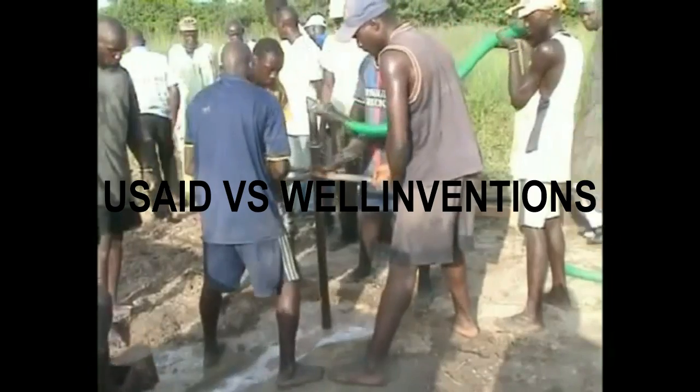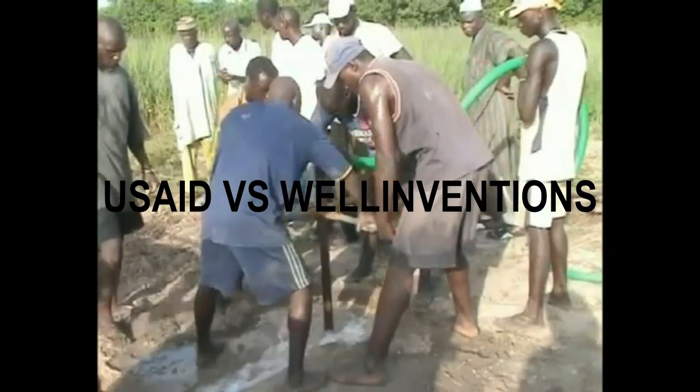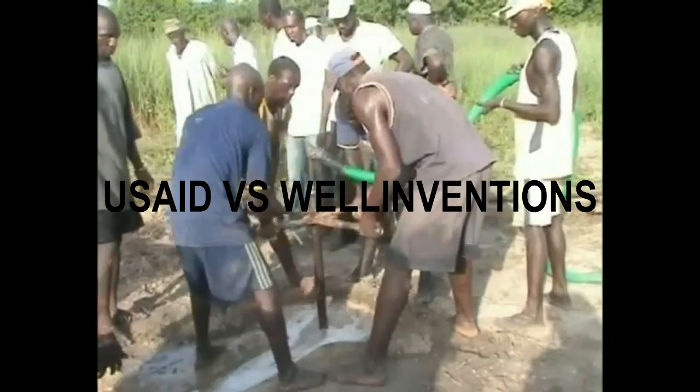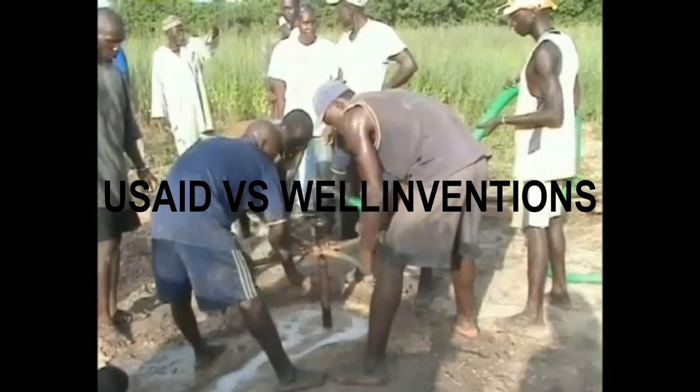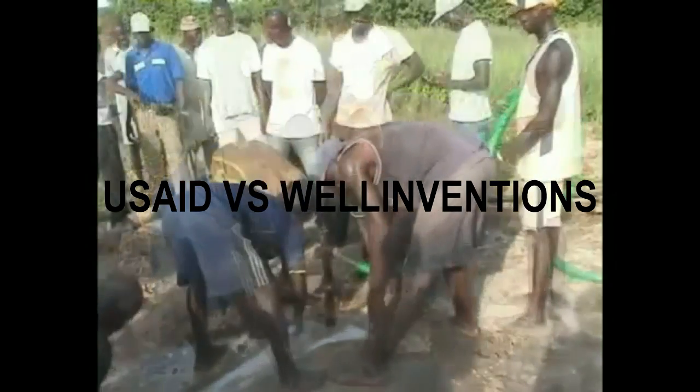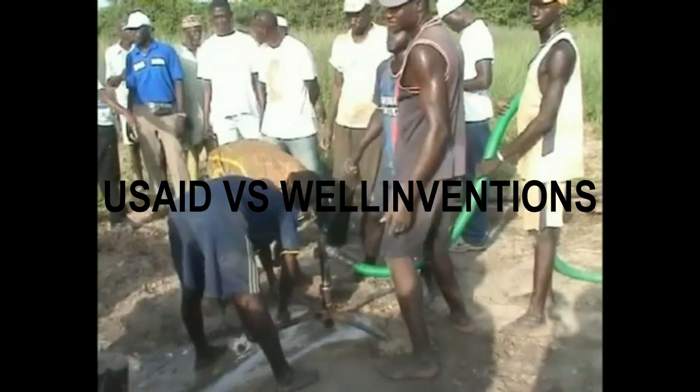The method you are watching now is a rotary jetting method used by USAID in Senegal. It is impossible for the rotary jetting method to attain the efficiency and low cost of the Well Inventions method.